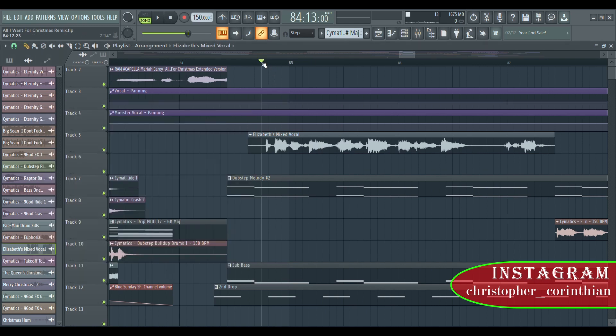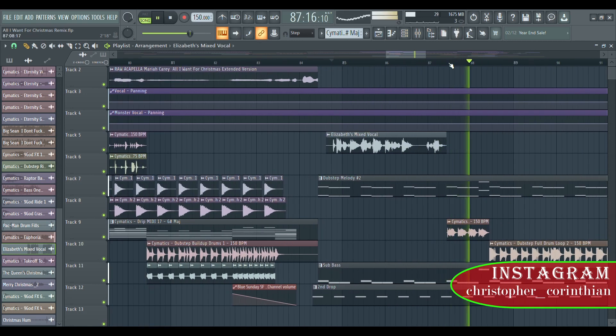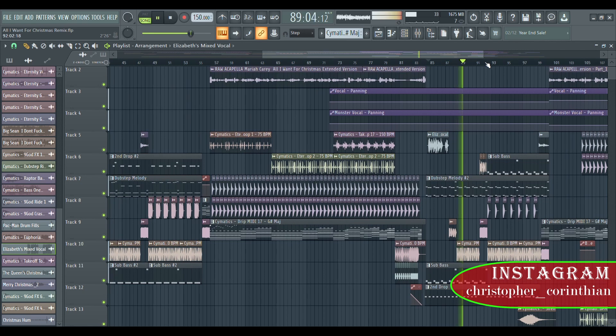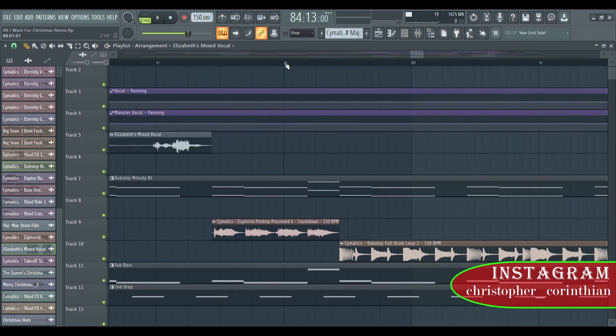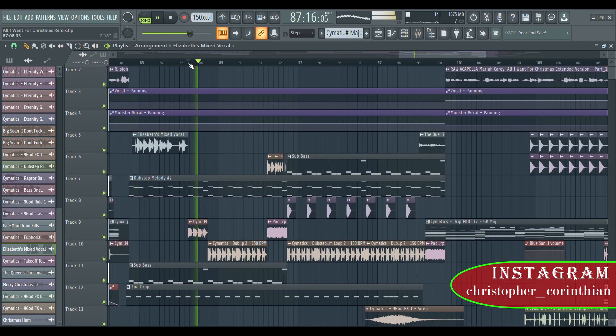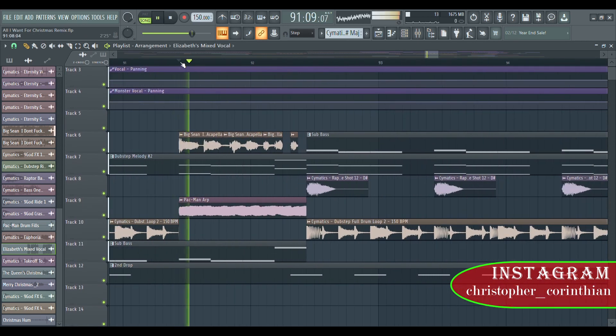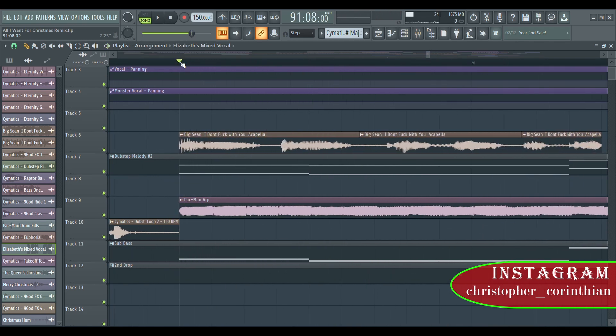Listen to the vocal again — it's like three, two, one. I have this pre-drop processed vocal from Cymatics. And then same thing right here — you can't believe I'm actually using a Big Sean acapella.